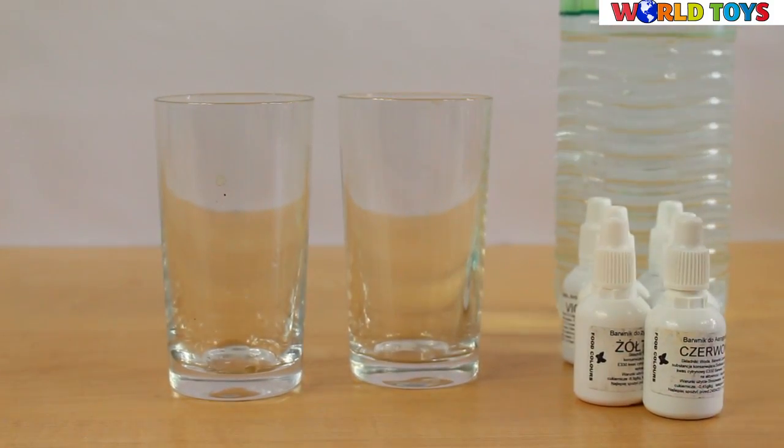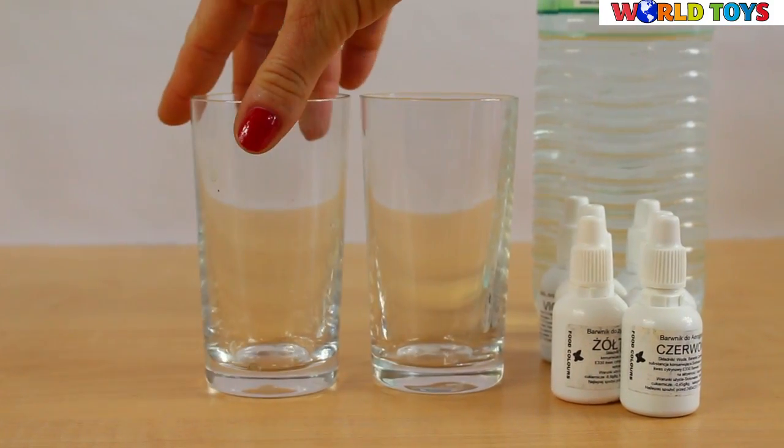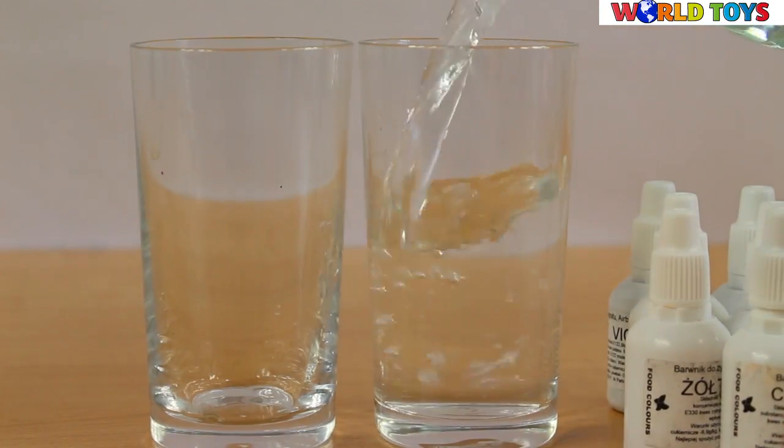We're gonna need water, a glass or two or maybe more. Pour water into a glass.